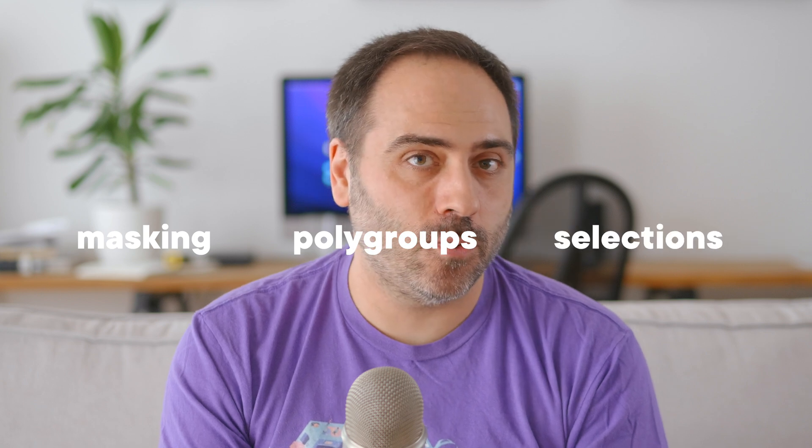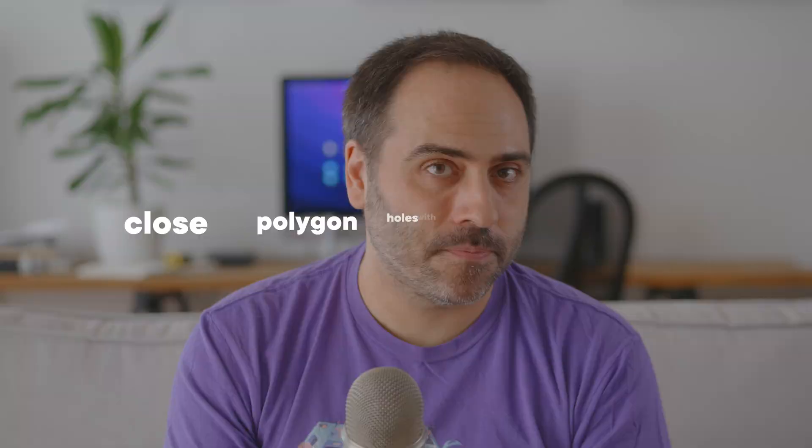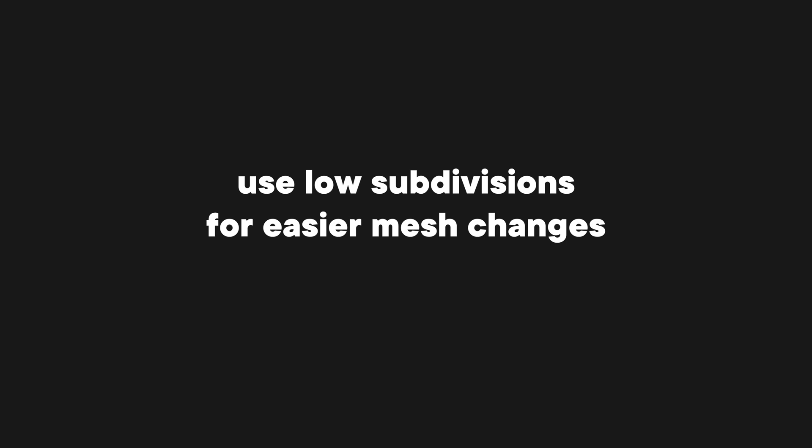Let's recap some of the essential parts of the cleanup process. Masking, polygroups, and ZBrush's selection tools allow us to easily separate different parts of a mesh. To close polygon holes, we can use Dynamesh and then project the necessary details using the original scanned data. For easier mesh changes, we need to create lower subdivisions — this will allow us to make drastic changes that will easily propagate to higher subdivisions. The brushes Smooth Peaks and Smooth Valleys are perfect for more controllable smoothing. Other useful brushes are Inflate and H Polish. And finally, the polypaint data will help us get this extra bit of geometry detail, done by masking by color intensity and using ZBrush's deformation options. Give it a couple of tries and everything will click into place. If you need help with the retopologizing and texturing process, I already have a video about that — check the video description or click the video on the end card. Let me know if you have any questions in the comments below. Take care and I'll see you on the next one.